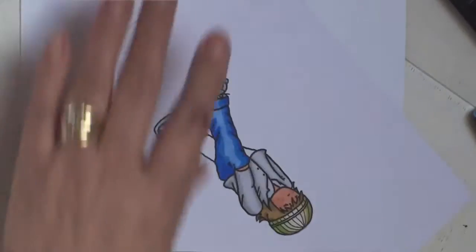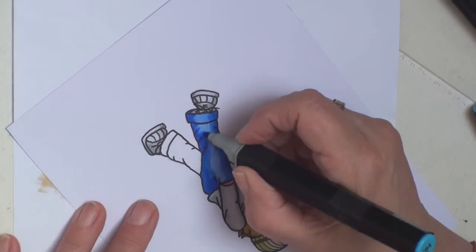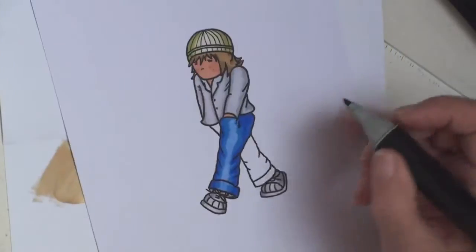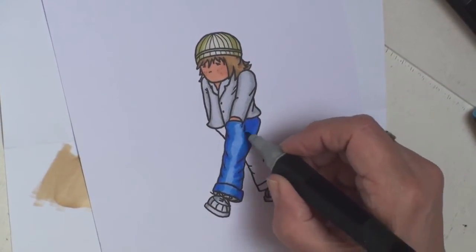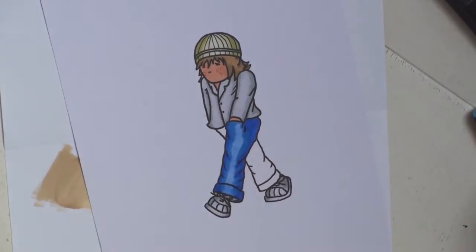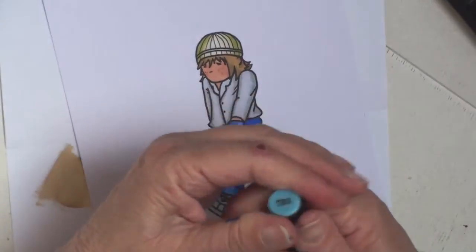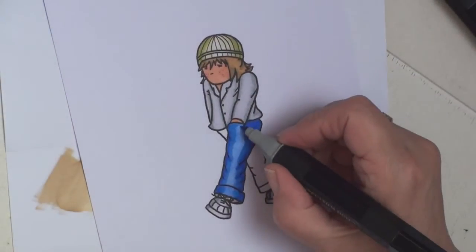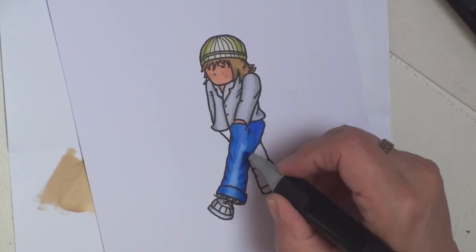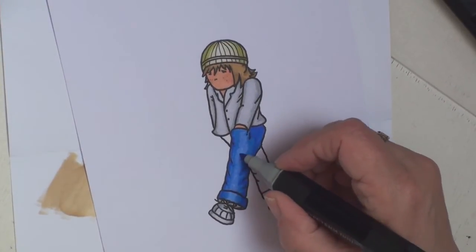I'm going to flick this colour in along the bottom. You can use circular movements if you wish, or just flick the colour in as I've done. Then go back to the lightest colour, TB3, and blend those together using circular movements.